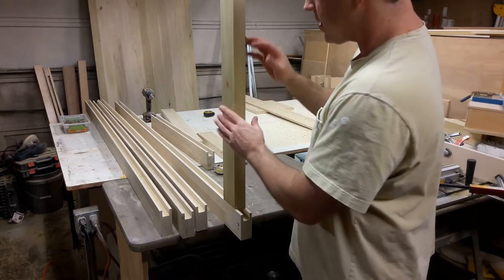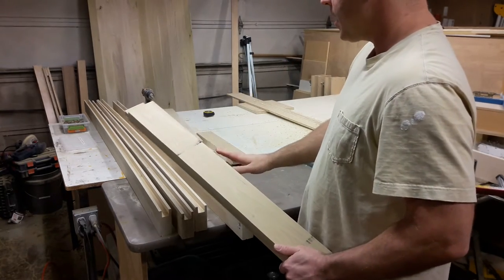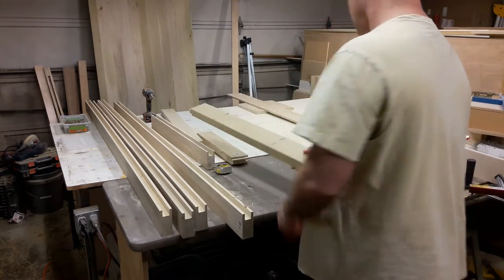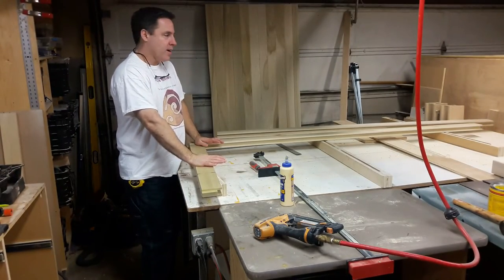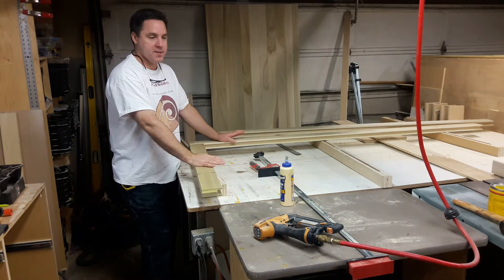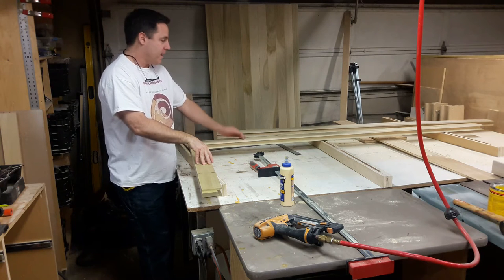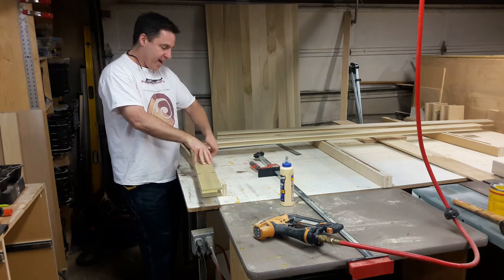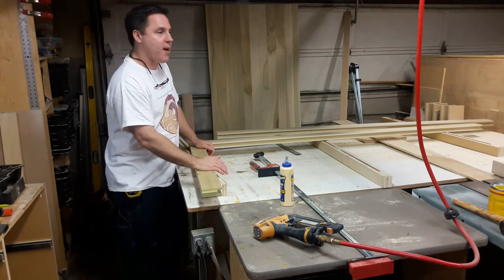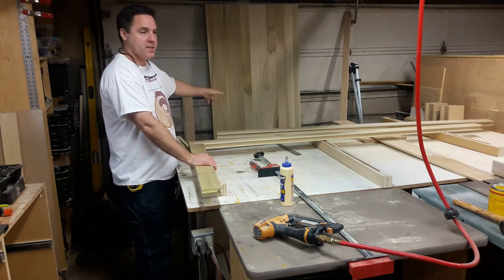Now that this is done, I'm going to go ahead and cut the stub tenons for the rest of these rails, and then we'll be ready to start assembling the panels inside the stiles and rails. But what I'm going to do before that is start finishing the panels. I've already started finishing one of the panels — this is the way I like to do these doors. I like to finish the panels first because it becomes more difficult for the stain to get in and underneath the edge of the stile or the rail when I'm trying to finish the thing as a whole.